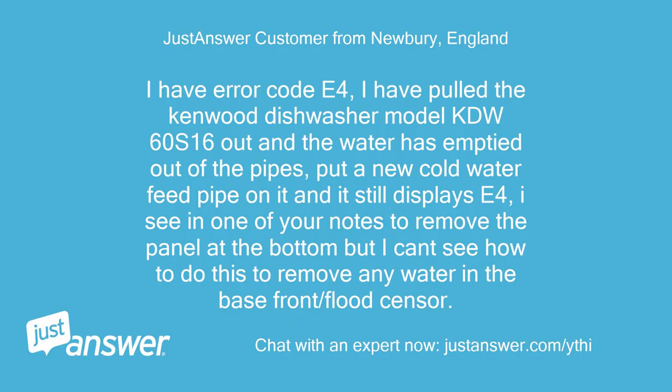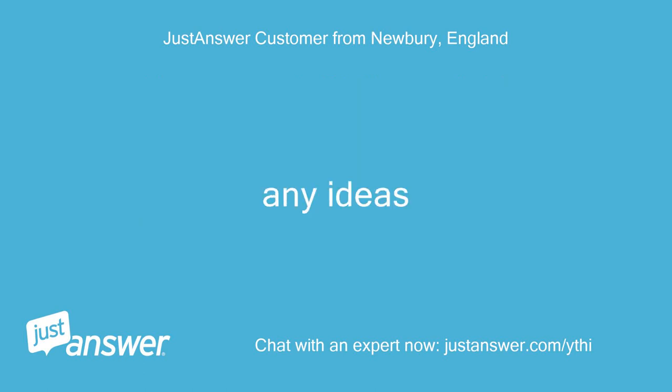I have error code E4. I have pulled the Kenwood dishwasher model KDW60S16 out and the water has emptied out of the pipes. I put a new cold water feed pipe on it and it still displays E4. I see in one of your notes to remove the panel at the bottom but I can't see how to do this to remove any water in the base or flood sensor. Any ideas?